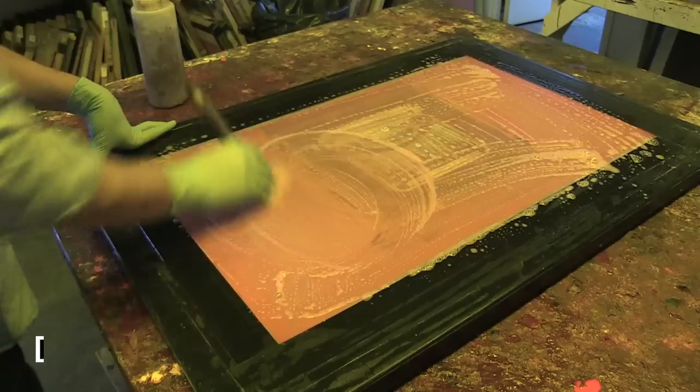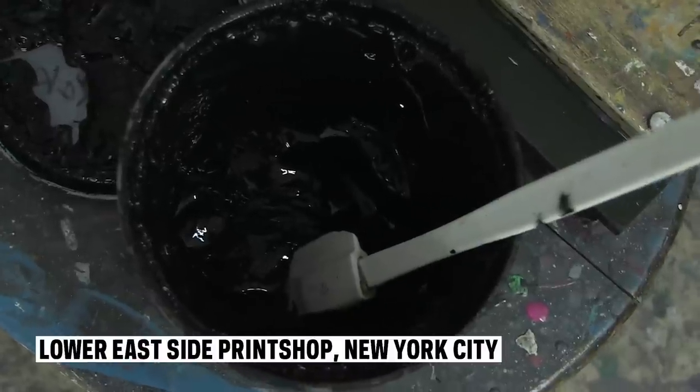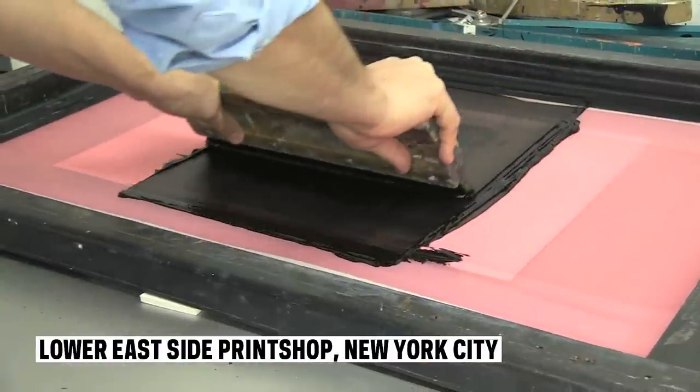Silk screen for me is the best technique to print posters. I'm always frustrated when I see that I don't have the opportunity to print a poster in silk screen and have to go through offset and now digital printing.